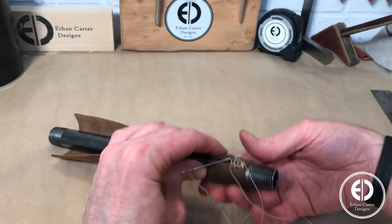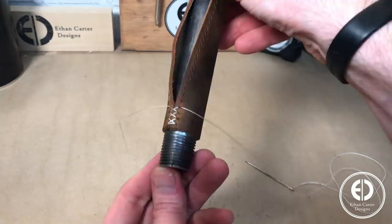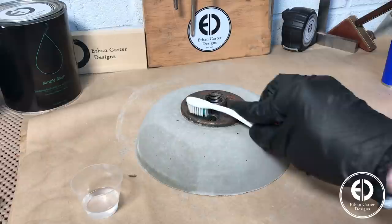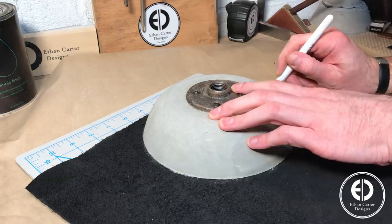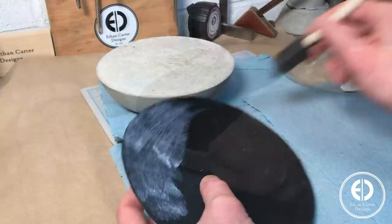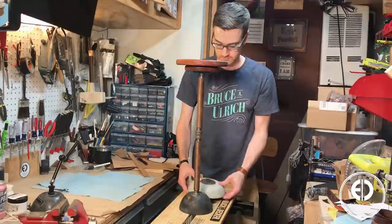I used essentially the same process to make the new wider base, only this time I had a small leak which made the flange a little rusty. But since the rust was really just on the surface, I simply used some acetone and an old toothbrush to remove it and it worked great. Finally, to protect the floor from getting scratched, I cut a scrap piece of leather to size and glued it to the bottom of the base with some Tandy Leather Eco-Weld. After that, all that was left was to swap out the new base for the old one, and we're done!